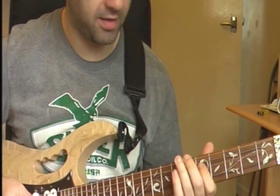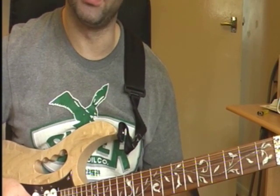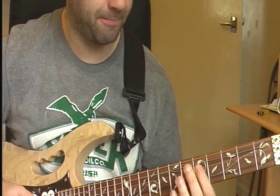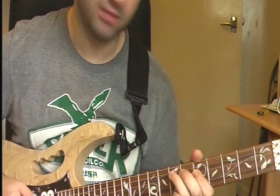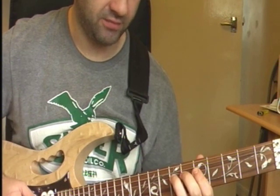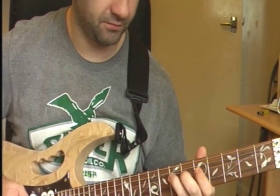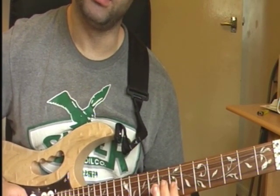In my version I put this little riff in which isn't on the original, but it is on a live version that I saw on YouTube. You start on your 5th fret on your D string, then you hammer on to your 7th fret on your D string, and you're sliding up from your 7th on your D string to your 9th. And then you play your 7th fret on your G string.